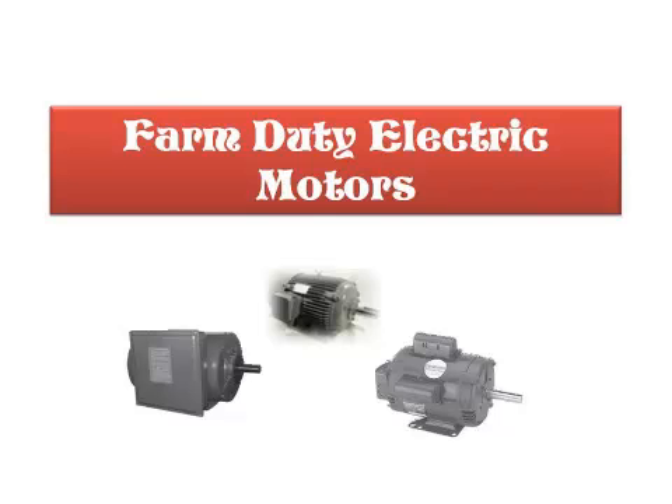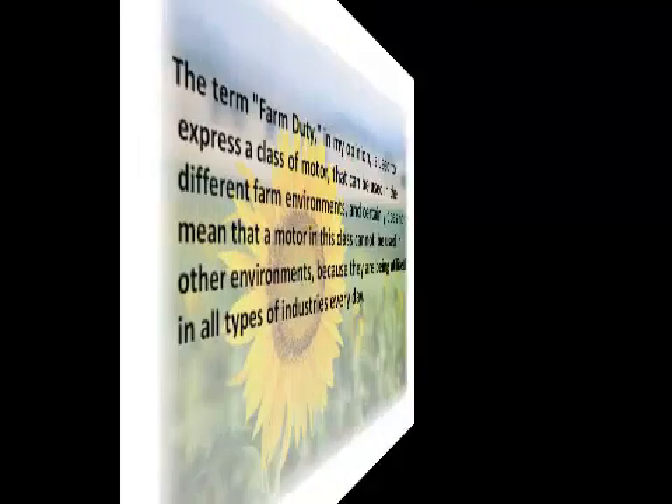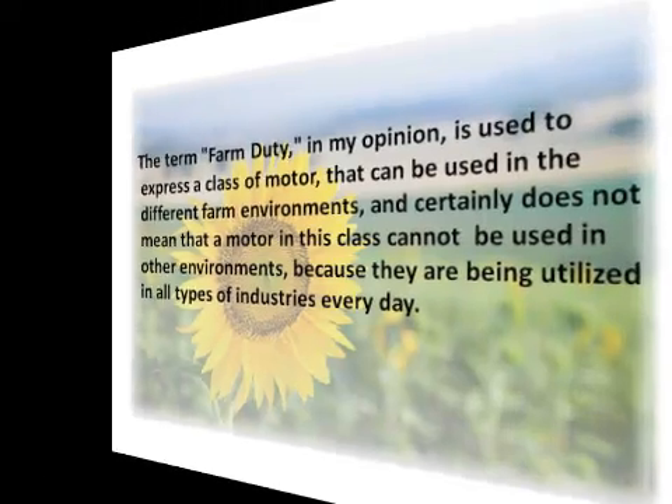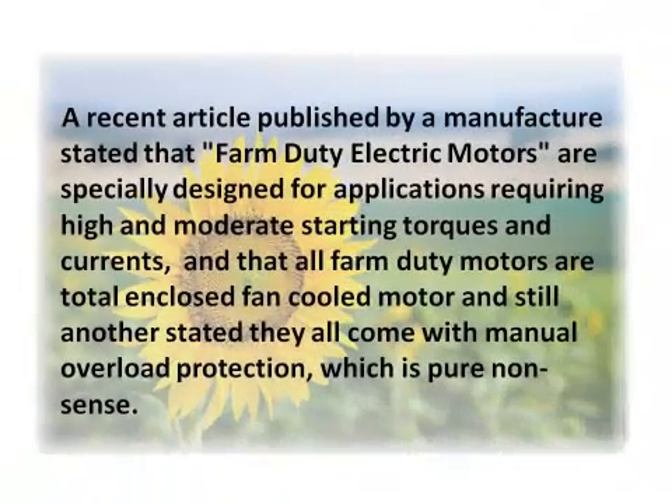Farm duty electric motors. The term farm duty, in my opinion, is used to express a class of motor that can be used in different farm environments, and certainly does not mean that a motor in this class cannot be used in other environments, because they are being utilized in all types of industries every day.